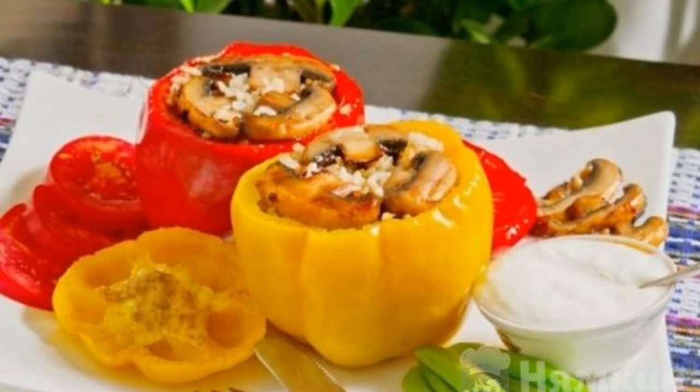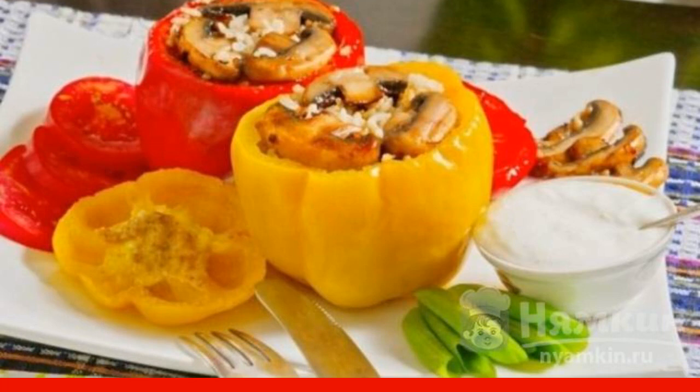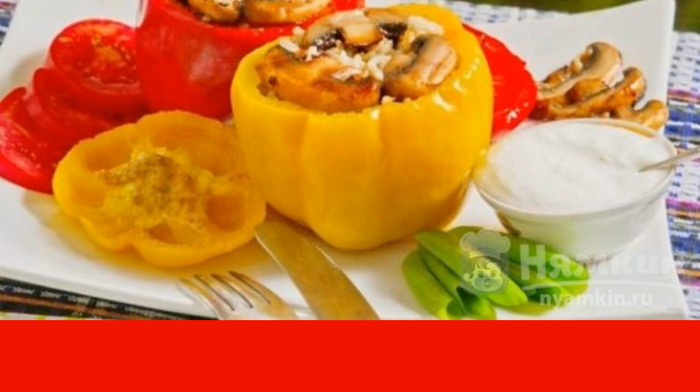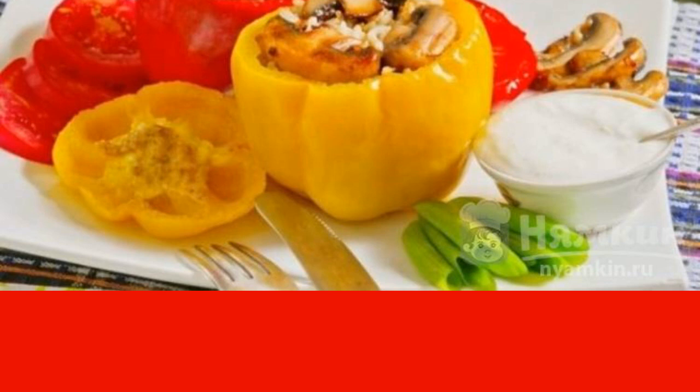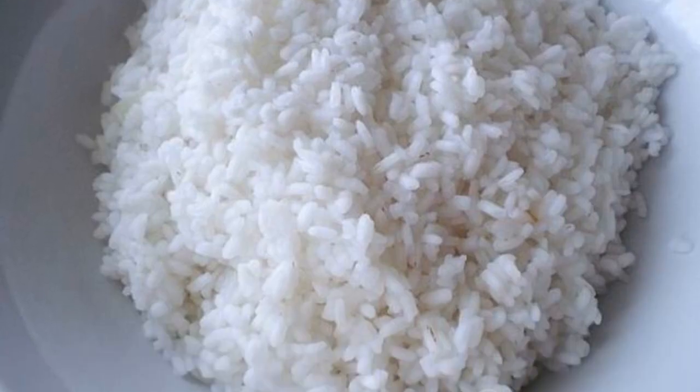This recipe describes the step-by-step preparation of lean stuffed peppers with sauce. This is a light vegetable dish that will suit any table. You can also optionally add ingredients to the filling to suit your taste. Prepare the necessary ingredients.